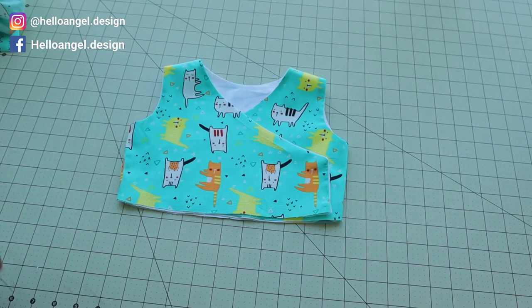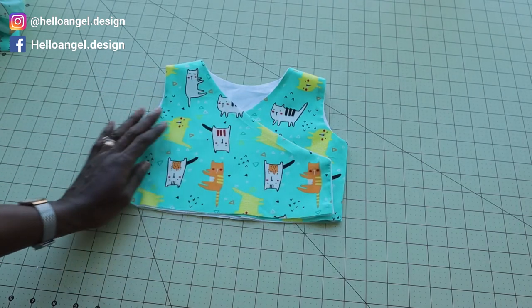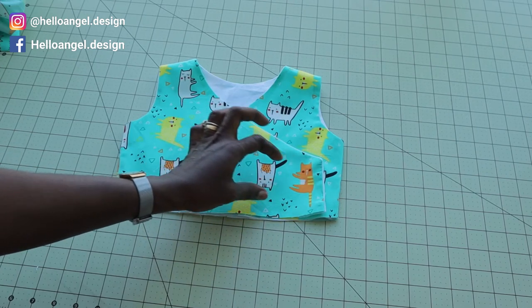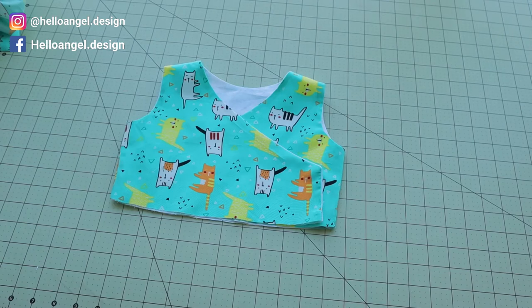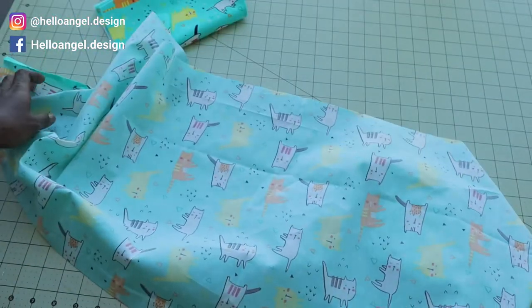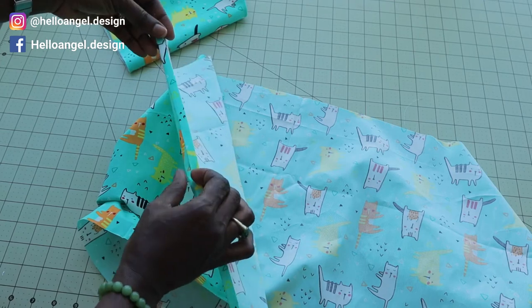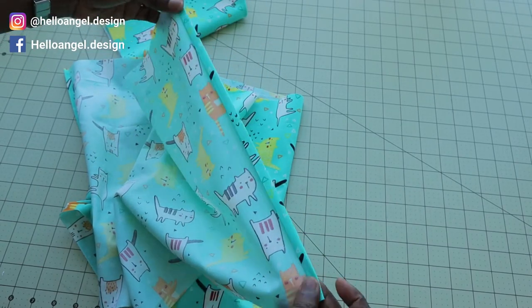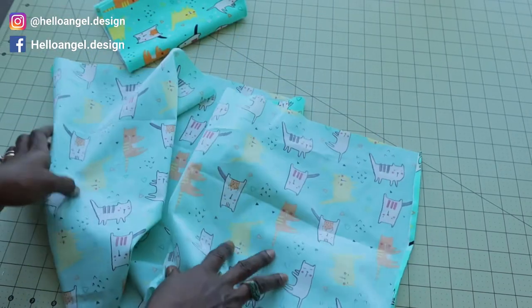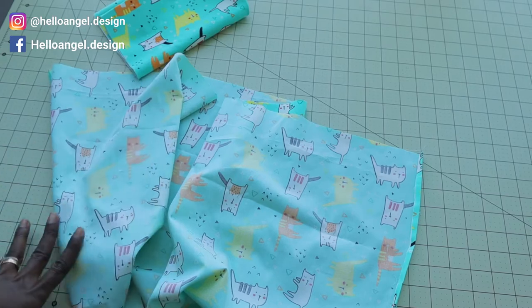I have stitched both side seams and this is how the top finally looks. You can see the top is open at the front — you can put a button or snap, depending on your preference. Now for the skirt: fold the raw edges on each side inside one centimeter, fold again one centimeter, and give it a top stitch. Then set your sewing machine to the longest stitch to gather the skirt.